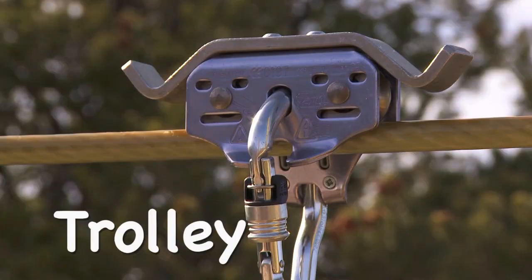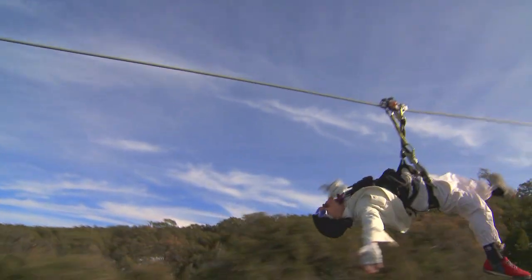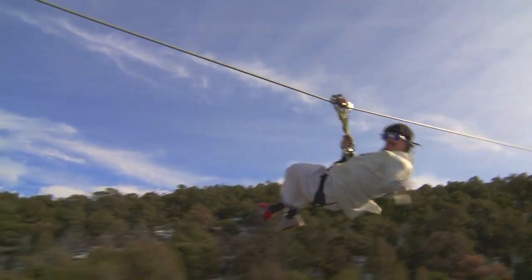Our second key piece of equipment is a device we like to call the trolley. The trolley locks onto the cable and allows the zipliner to glide freely as a bird over beautiful Royal Forge zipline country.